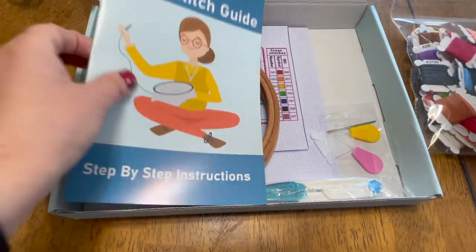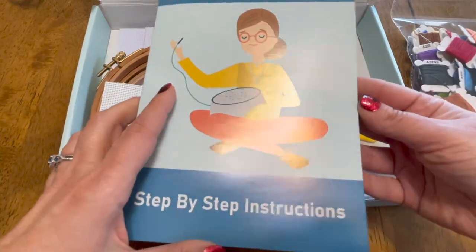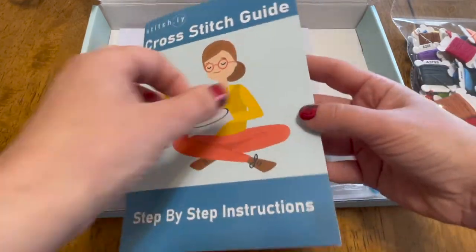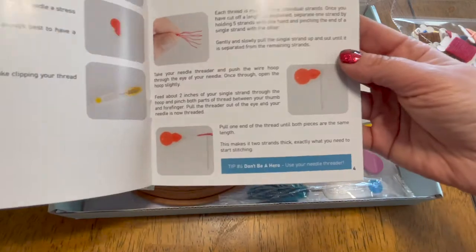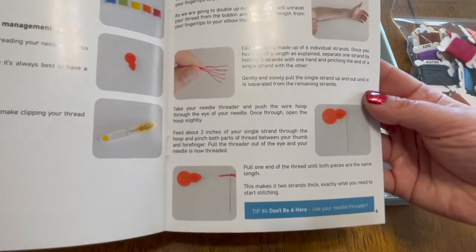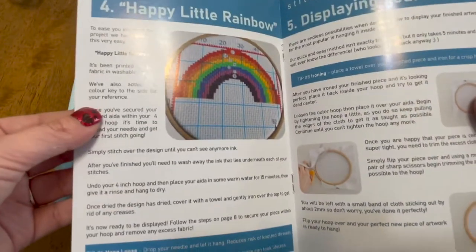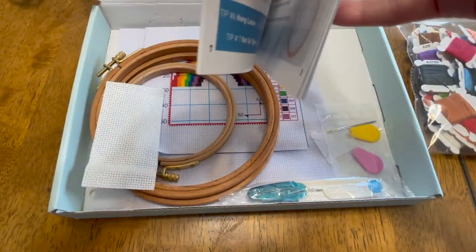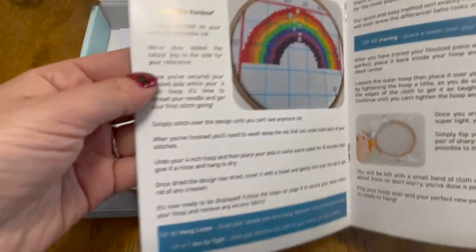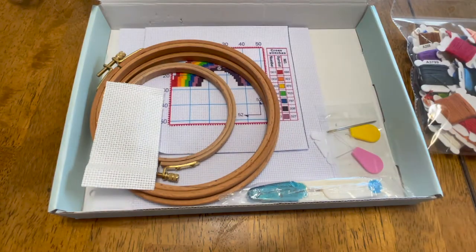And then we have a cross-stitch guide with step-by-step instructions. I think this is geared to beginner cross-stitchers — right down from everything about how to separate the floss to how to thread the needle. This is really good. I don't want to go any farther than that because then you're going to get into the patterns, and I don't want to show you that.